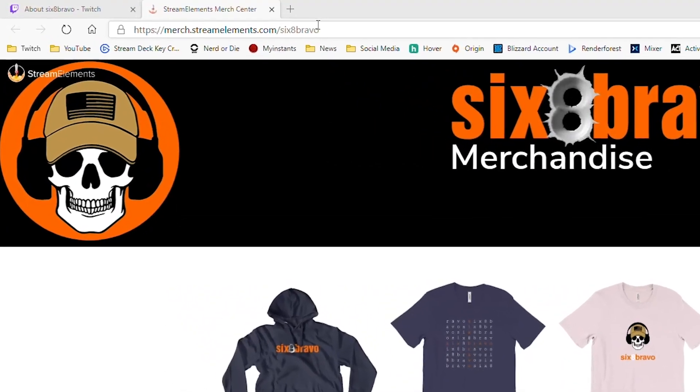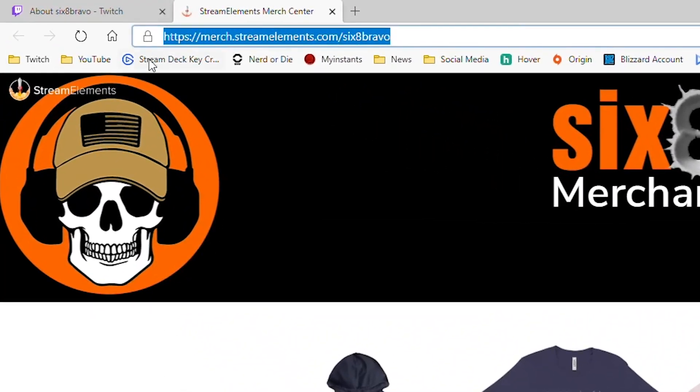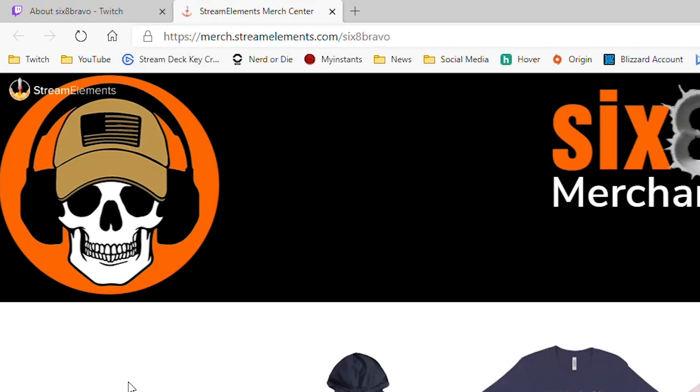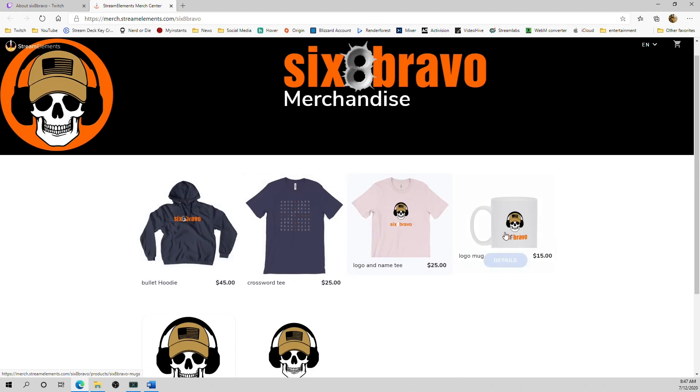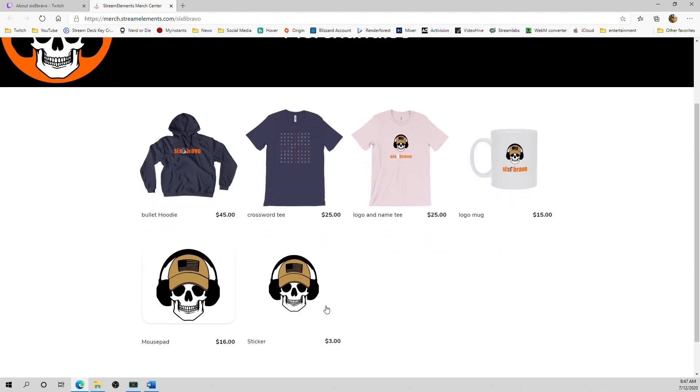This episode is sponsored by 6-8 Bravo. Check out the merchandise store at merch.streamelements.com slash 6-8 Bravo. We've got a various selection of hoodies, shirts, mugs, and more. All proceeds help support this channel. Thank you.